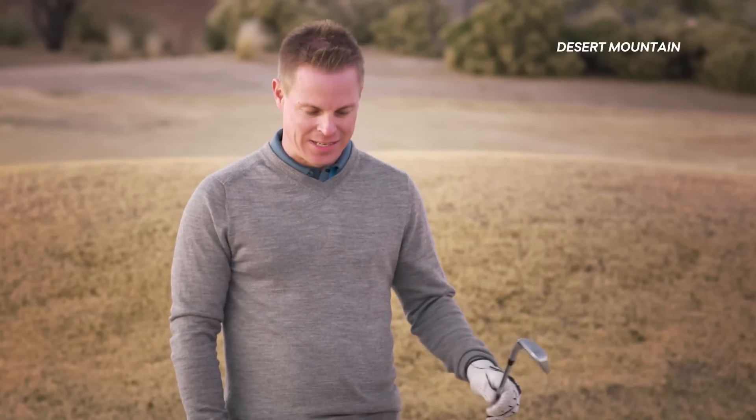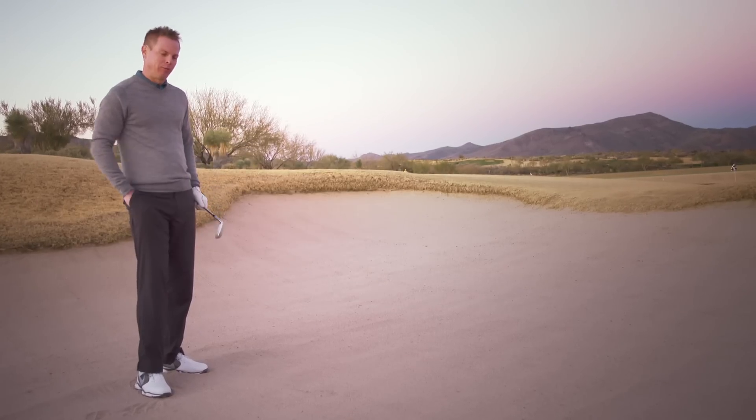One of the problems I tend to see in here is that people don't know how to take the right amount of sand. I want to give you a great drill to learn how to do that, and it's actually going to take two golf balls.